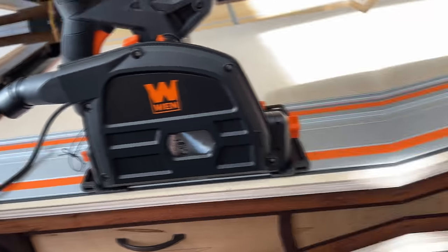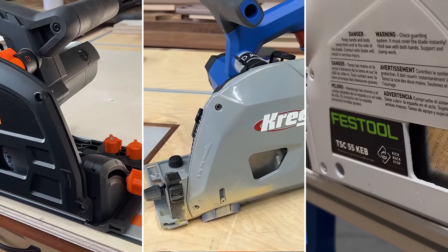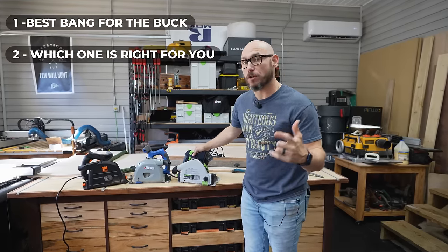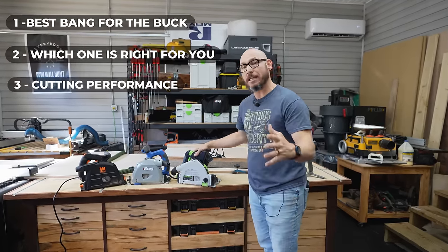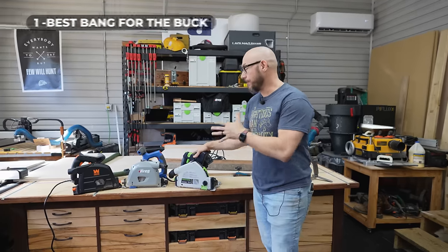Hey, I'm Magic Today. I've got an awesome video for you. We're going to be comparing the Wynn to the Craig to the Festool track saws and see which one's the best bang for the buck, which one I think is right for you and your use case, and how they each perform actually cutting walnut, plywood, stuff like that.